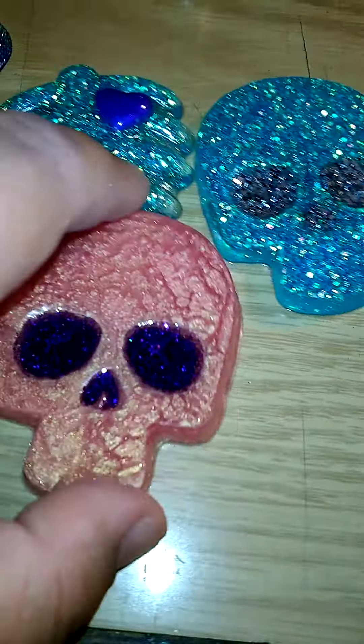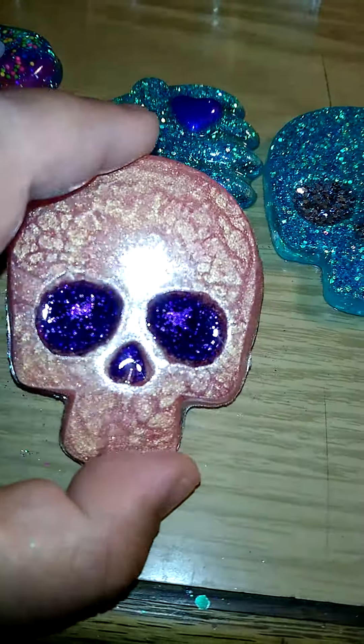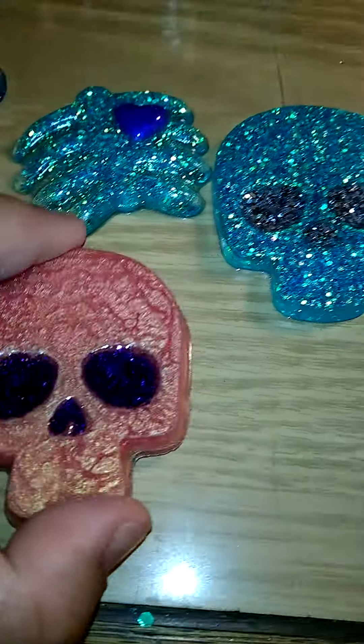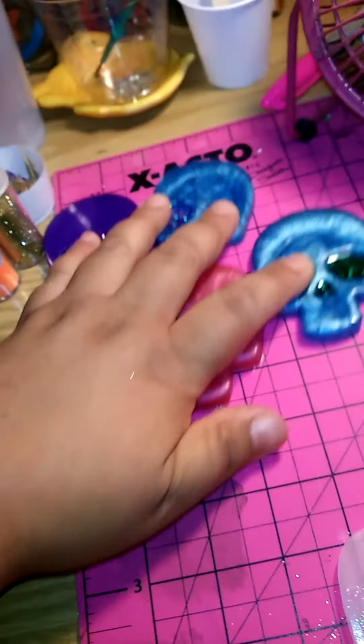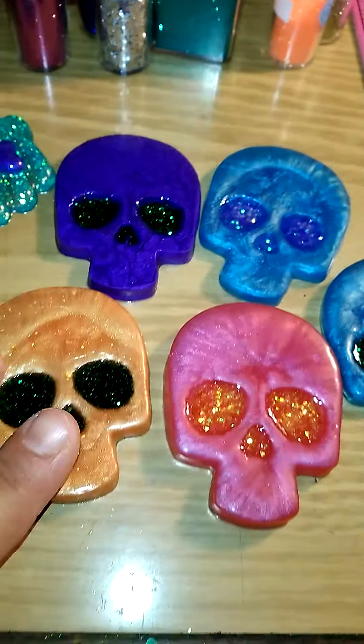And then the skulls — the ones I did the eyes on, the eyes filled with resin. And here's the ribcage, and here are the other skulls.